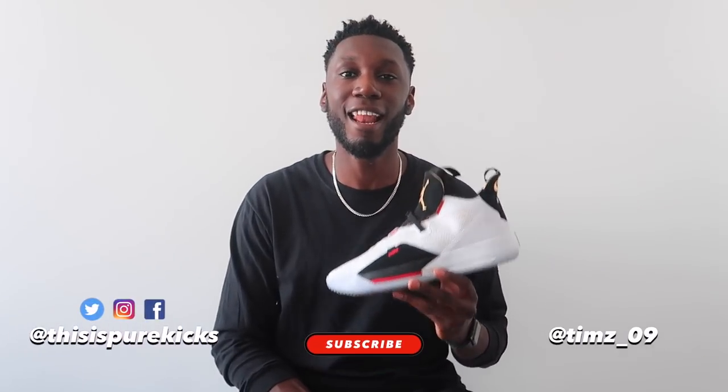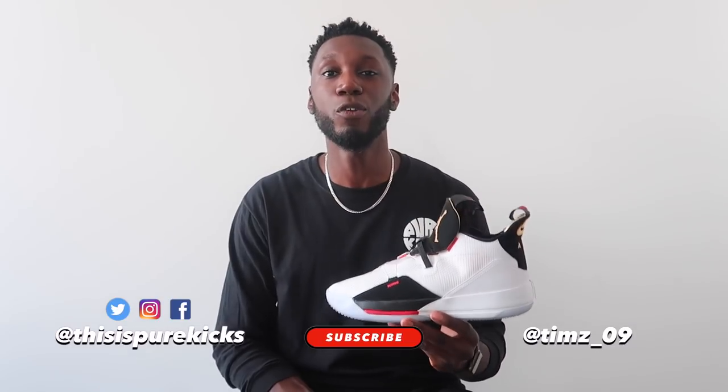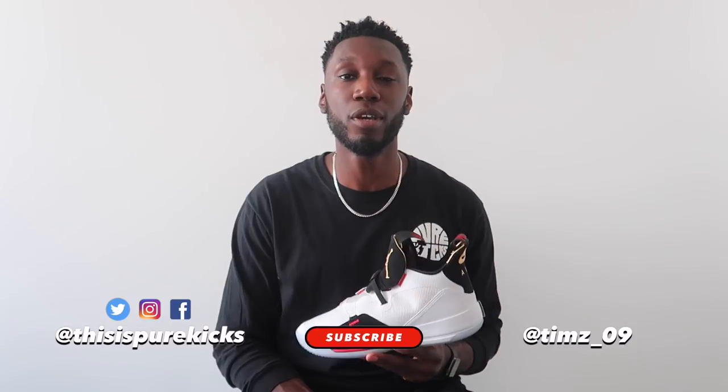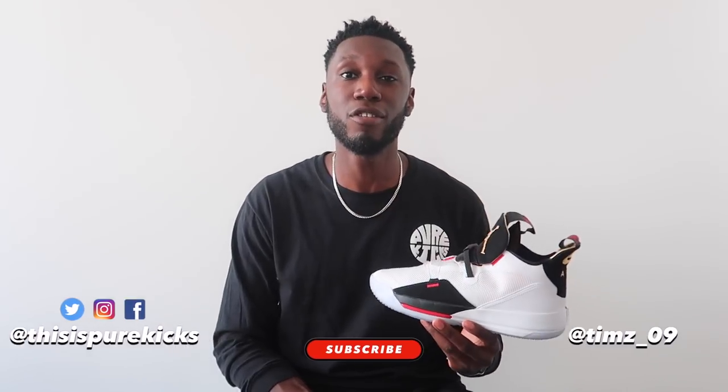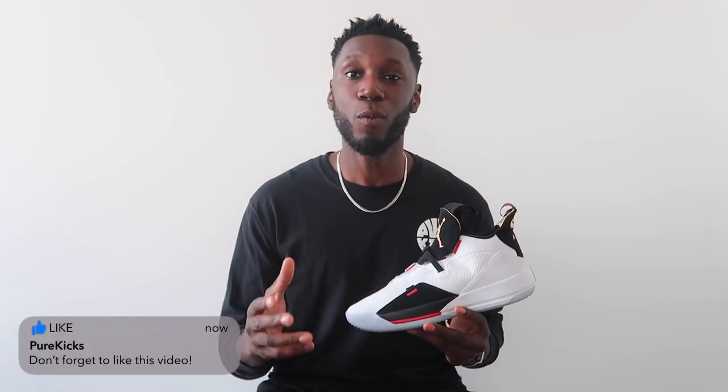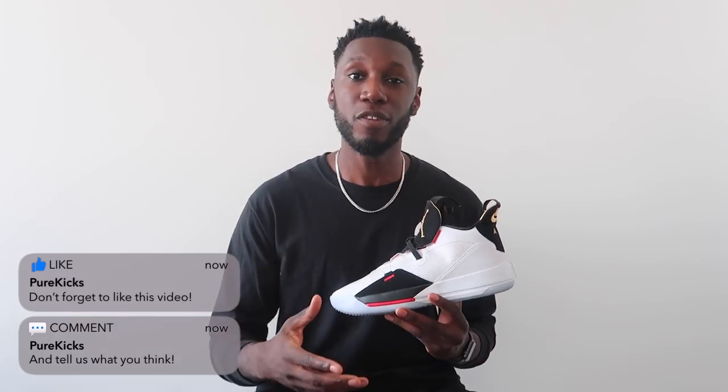First things first, make sure you hit that like button and hit that subscribe button if you're new to the channel. We have performance reviews, comparisons, NBA talks — hit that subscribe button and join the Pure Kicks gang. Also, we're giving away a pair of Adidas Pro Bounce 2018s to a lucky winner. Head over to that performance review, comment your size down below, and subscribe to the channel to be in with a chance to win.